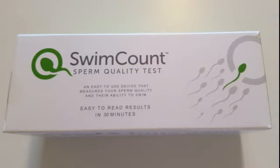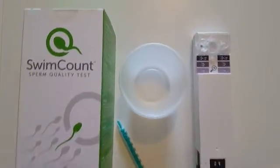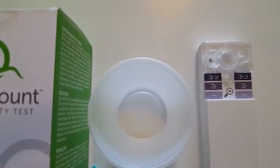Inside the box you'll find detailed instructions on how to carry out the test, a sample cup, a syringe, and the test device.